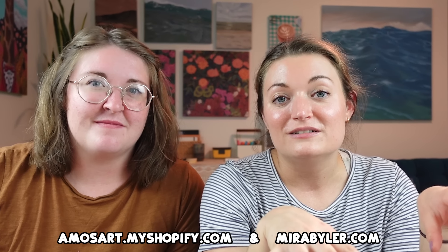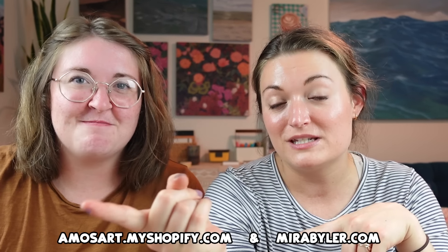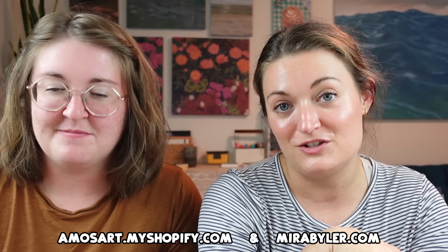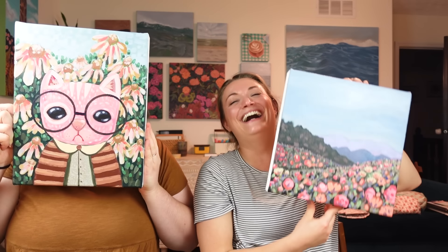I'm going to put Amy's info down below. She goes to a lot of art markets here in Columbus, Ohio, so if you live around, you might run into her. We're going to turn these paintings into prints and sell the originals — go to her shop or my shop. Thank you guys for hanging out. We'll see you later. Goodbye!